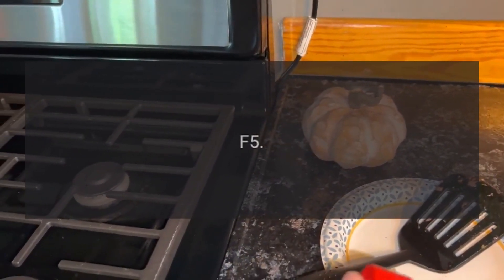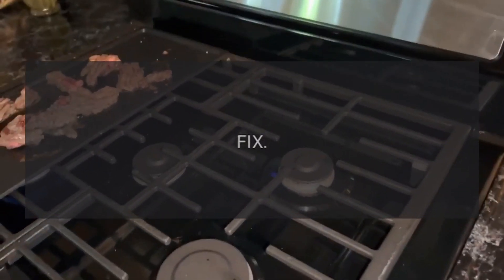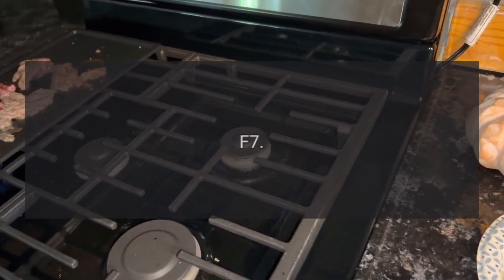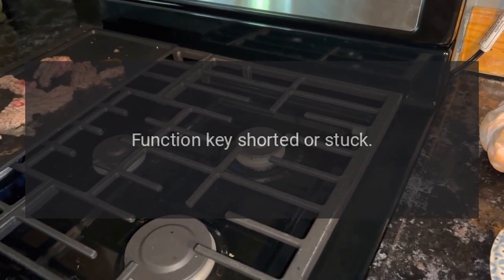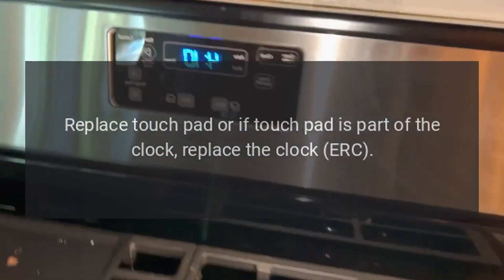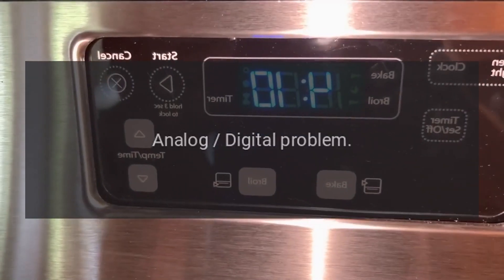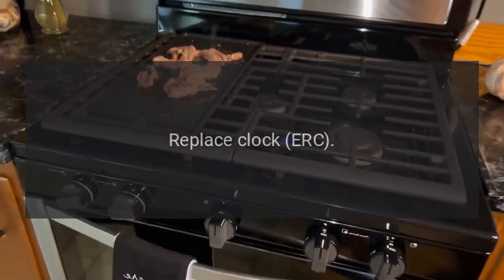Code F5: problem — watchdog and hardware conflict. Fix: replace clock ERC. Code F7: problem — function key shorted or stuck. Fix: replace touchpad, or if touchpad is part of the clock, replace the clock ERC. Code F8: problem — analog/digital problem. Fix: replace clock ERC.